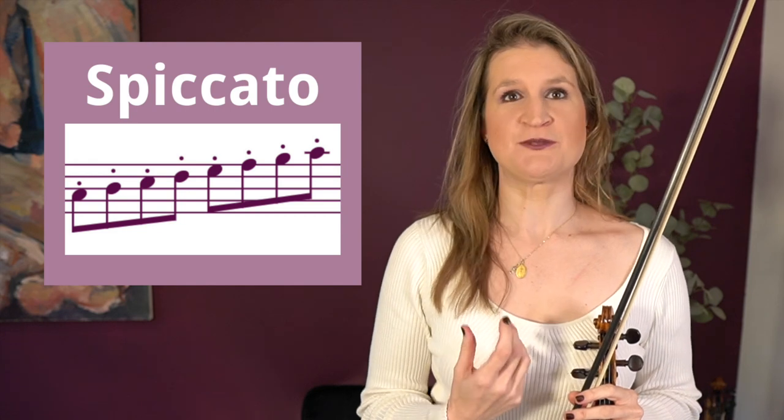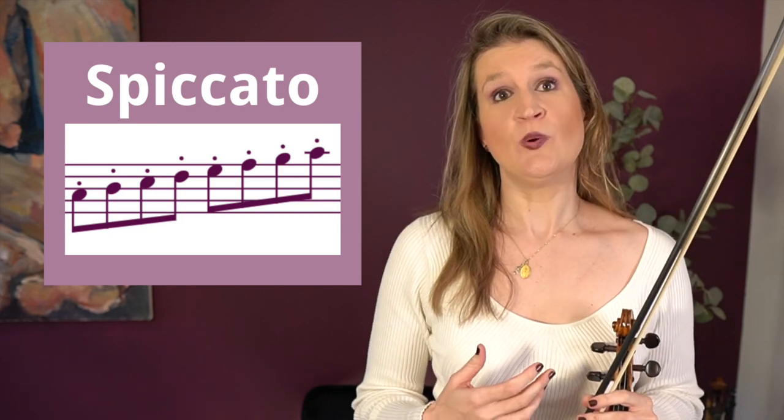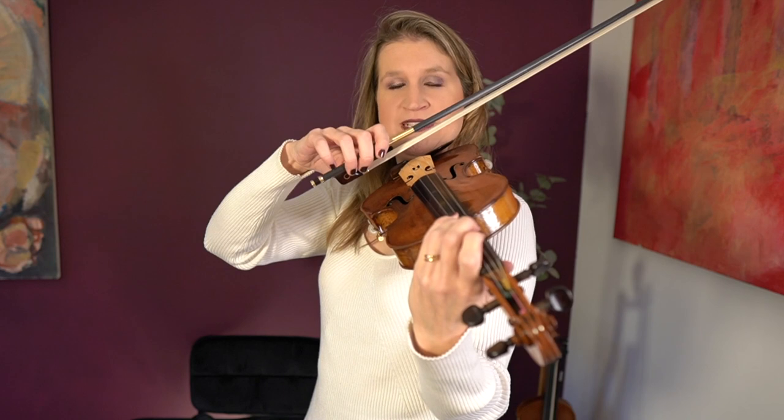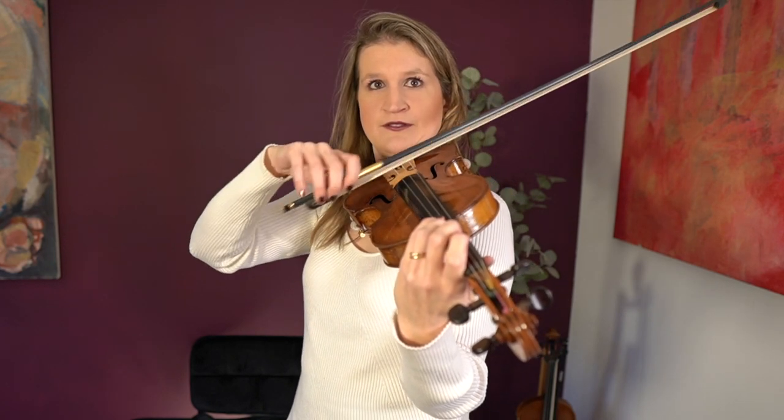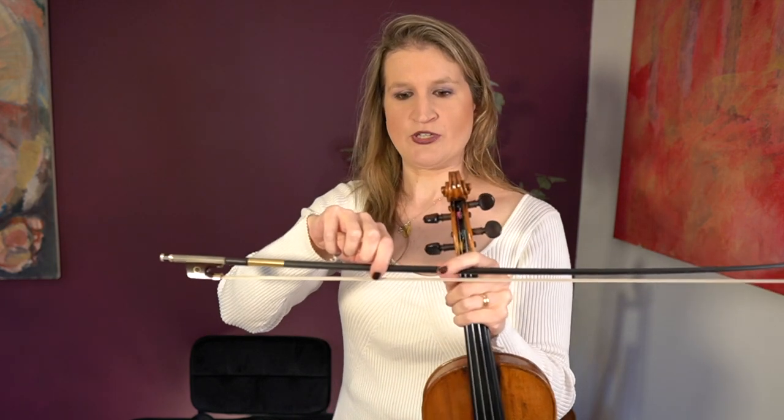The sixth bow technique is spiccato, which you'll learn a little bit later once you've developed experience with the other bow techniques. Spiccato is an off-the-string bow technique — you lift the bow off the string. It's also a semi-passive bow technique, meaning you use the natural bouncing of the bow. You make a U-shape with your wrist and fingers, and you play a little bit above the balance point of your bow — where the bow is equally heavy on both sides — and that's where you get the best natural jump.